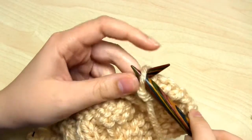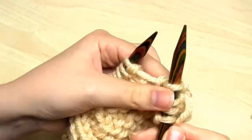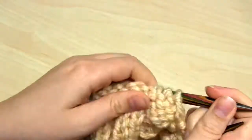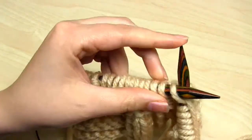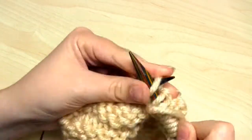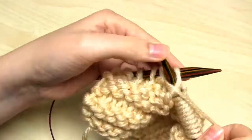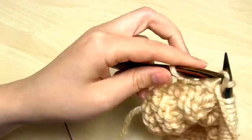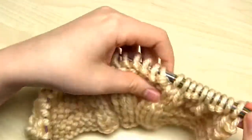For row number 12 we start off with 2 purls, 2 knits, 2 purls, 2 knits, and 2 purls. Then the repeating section starts with knit 8, then purl 2, knit 2, purl 2, knit 2, purl 2 — that completes the repeating section. So you just keep knitting that section over and over again until you finish row number 12.